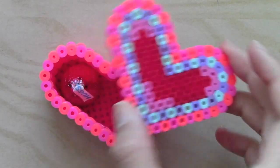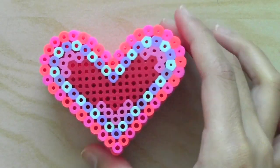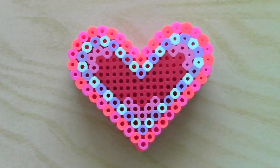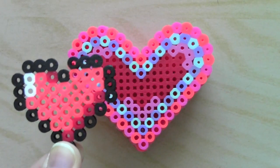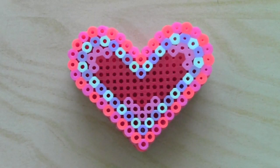Alright guys, so that is how you make a little heart box that can hold chocolates, a ring, jewelry, anything you want inside. I realized I should have probably made this video before Valentine's Day so you can figure out how to make it and have time to make it, but if you still want to make something Valentine's Day related with hearts and lovey dovey stuff, you can always make this cool little Legend of Zelda heart. Thanks guys for watching and I'll see you next time with another cutie craft.